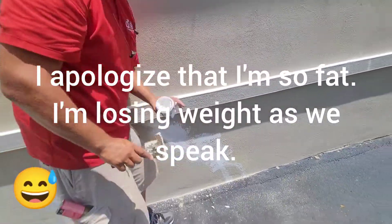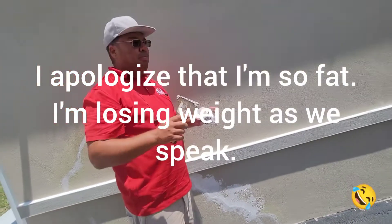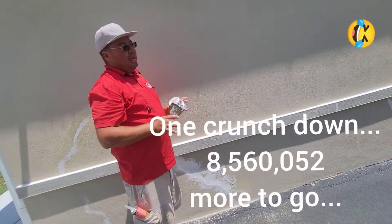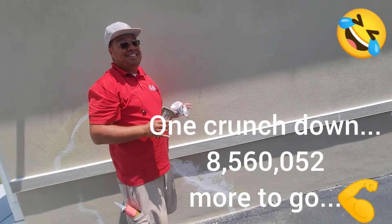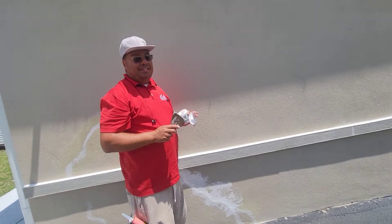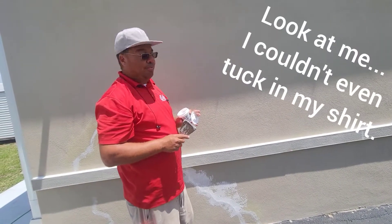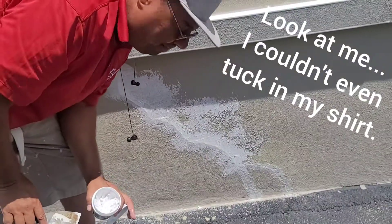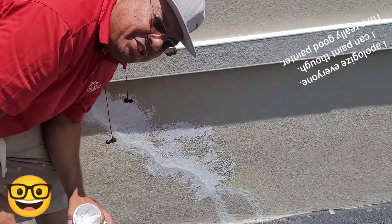If you guys only knew how much work I put into a home to prep it, make it right for painting — for a thousand dollars for all the work I do — you'd run like a bat out of hell, trust me. There's a lot of work that goes into your home. It's not going to be done in two seconds. If that's what you're looking for, Jerome Robinson is not your painter.